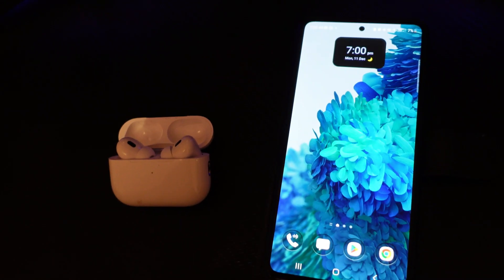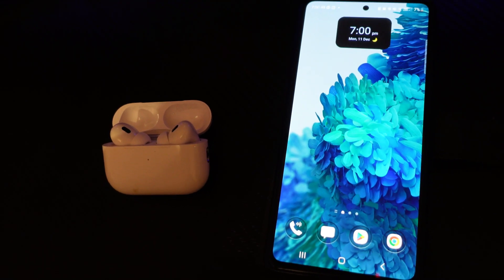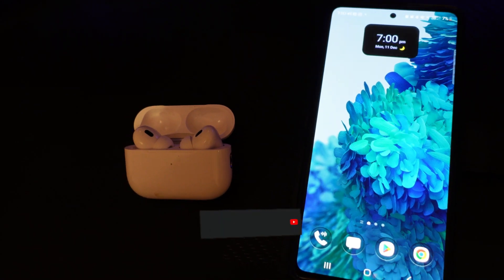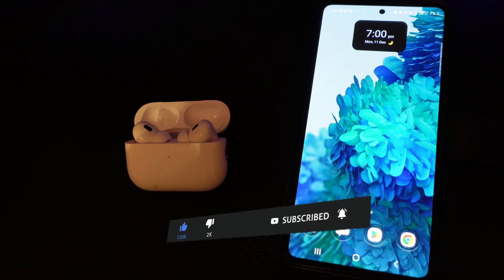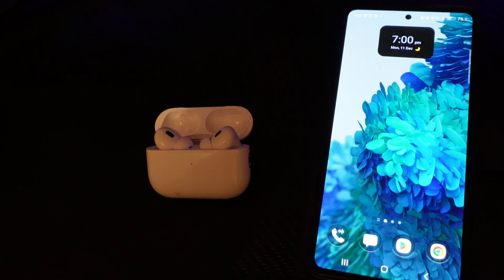That's how to check your battery level on the AirPods Pro 2. I hope this quick tutorial helped you out today. If it did, I'd really appreciate it if you'd consider leaving a like and subscribing to the channel. Thanks for watching and I'll see you in the next video.